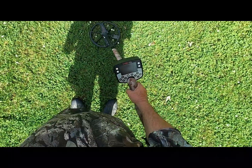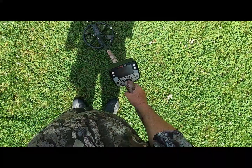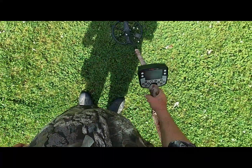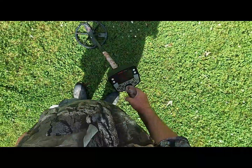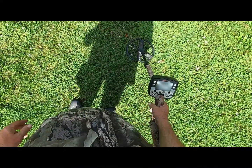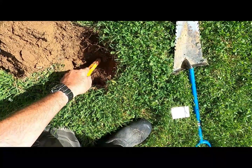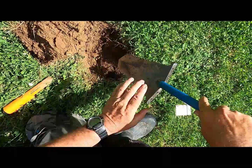The E-Track over it now — 39 conductive number. We'll dig this. I suspect this is a Zincan, lost by the lady's son that owns this property here, mowing this. Could be a twist cap, too. She's down here. So it had a little depth to it.